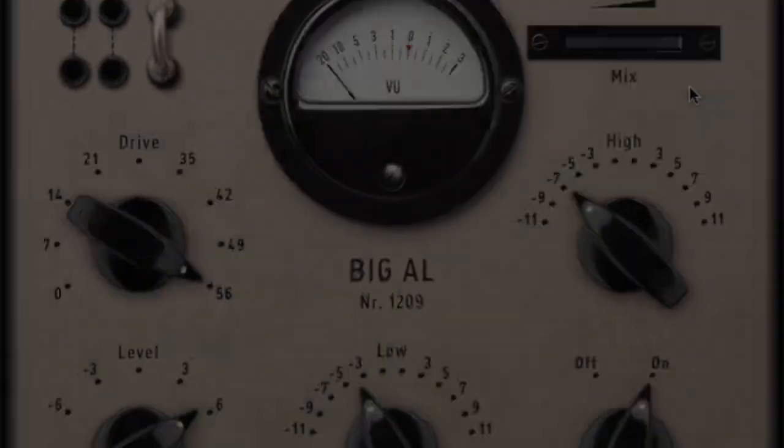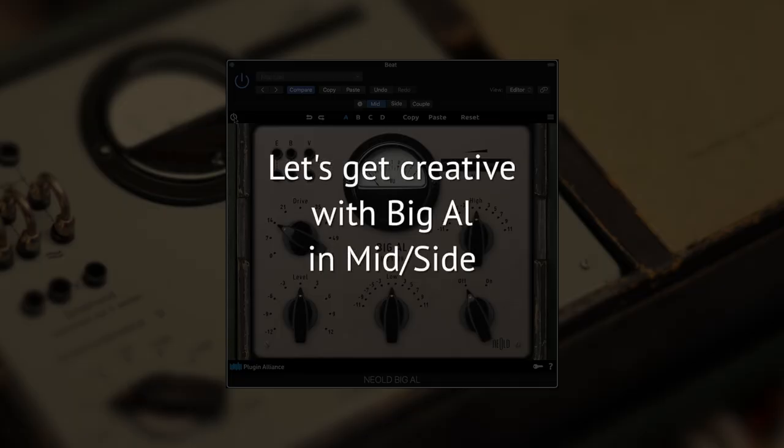Now, let's push the limits by inserting Big L into a mid-side configuration.